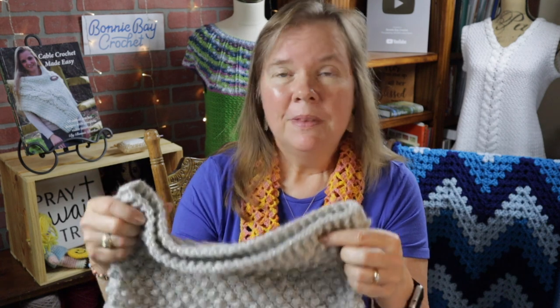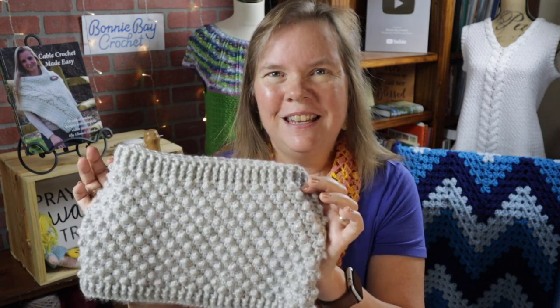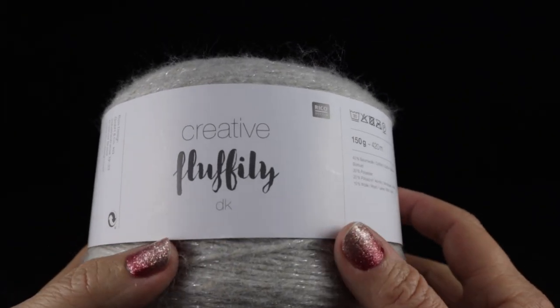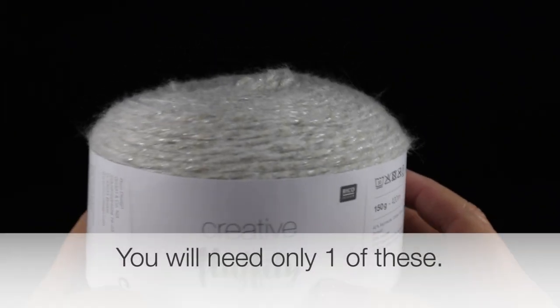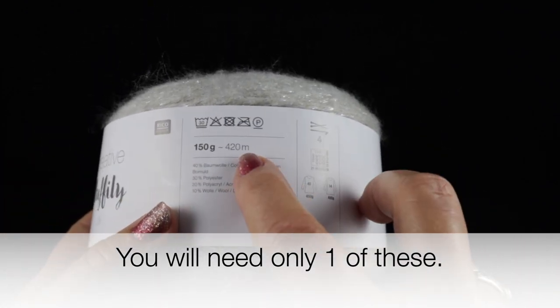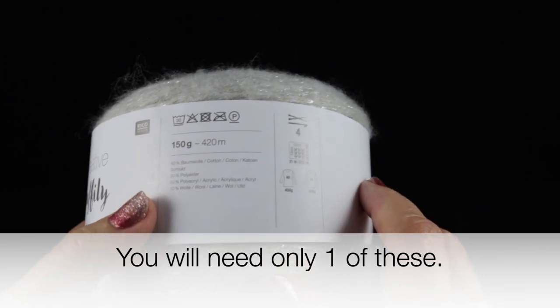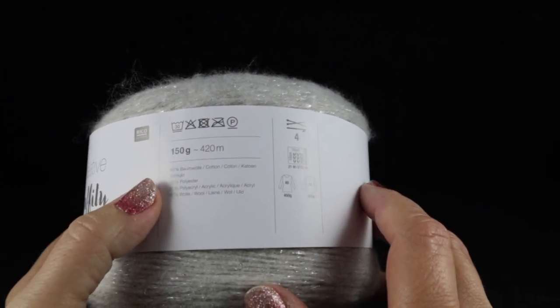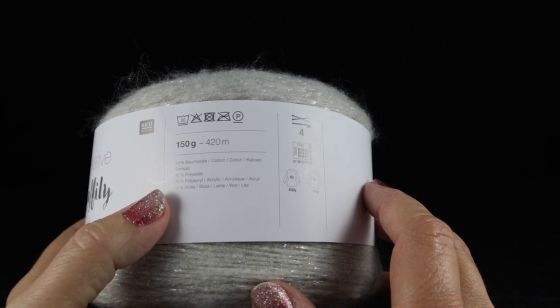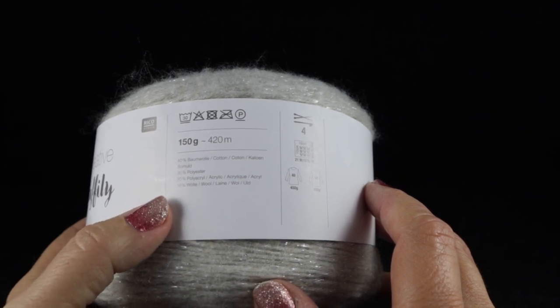Mistakes are allowed — that's how we learn best. Let me go ahead and show you what you're going to need. We'll be using Creative Fluffy DK weight yarn, which has 150 grams or 420 meters. This is made up of 40% cotton, 30% polyester, 20% acrylic, and 10% wool.